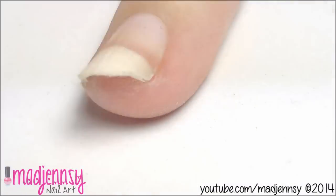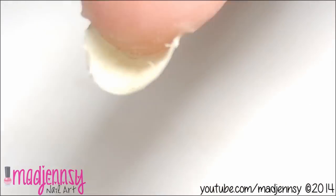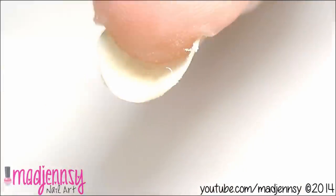Of course, remember to clean any residues and to remove any little pieces left under the nail. And that's it for the first method.